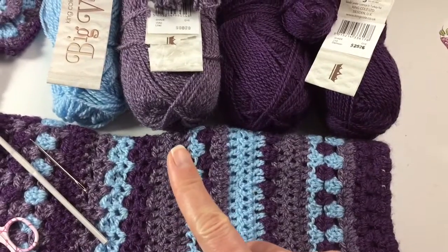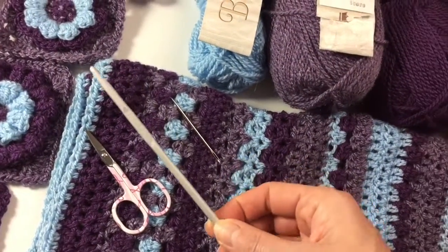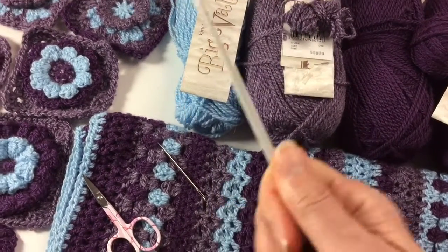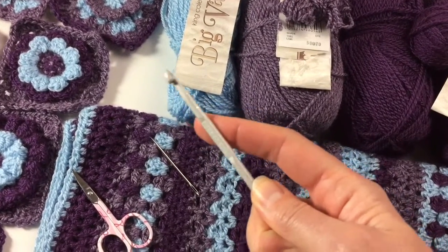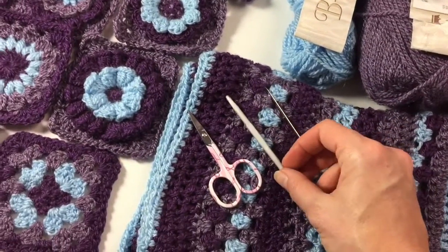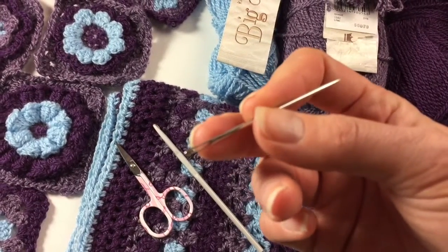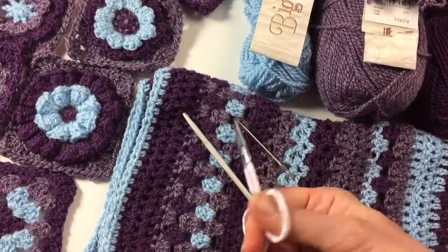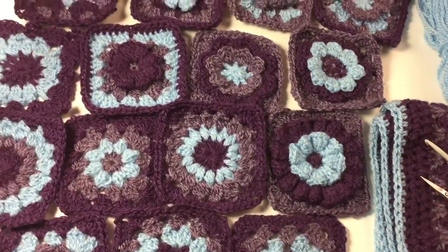So I got six balls in all, and I have a crochet hook. The balls say you need crochet hook number four, but I'm using number five because that gives a little bit looser result. If you do decide to use number four, your poncho will be smaller, so you'll have to take that into account. I also use a sharp needle with a big hole to put in your ends, and some little sewing scissors.